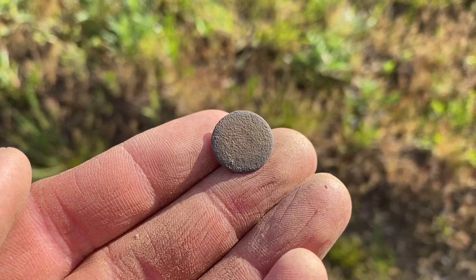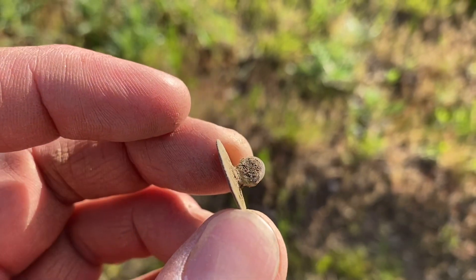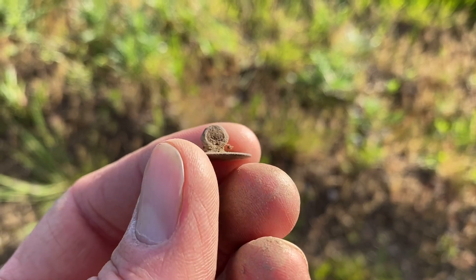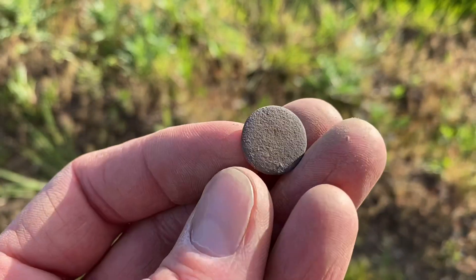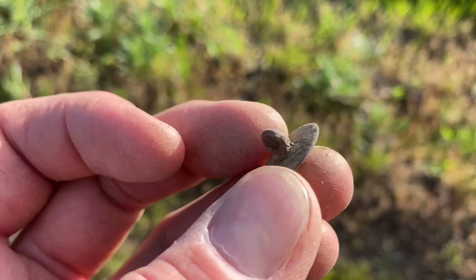Pete's only significant find so far with his new coil on his detector is this little button. Probably Georgian - still got its wee loop. Probably dates sometime from the 1700s into the early 1800s. No decoration, but a nice little thing.